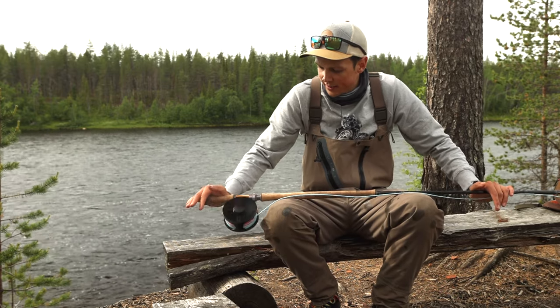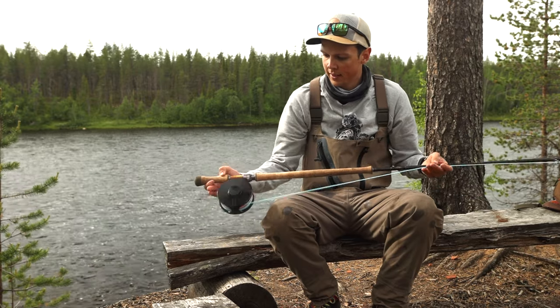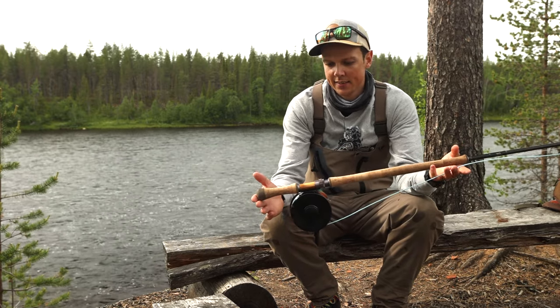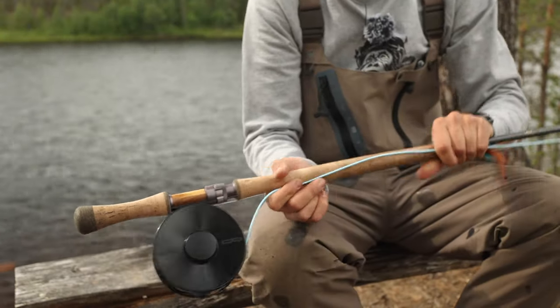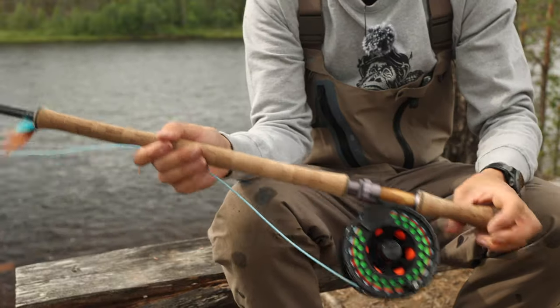A lot of salmon fishing comes down to having the right setup — it will be a lot easier to reach a little bit further and to enjoy your time at the water. The rod that I'm using is a 14.8 foot rod, it's the Vision XO. On that I have a sturdy reel, this is an XLB in the biggest size, so there's plenty of room for backing.